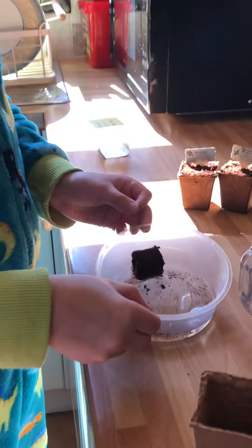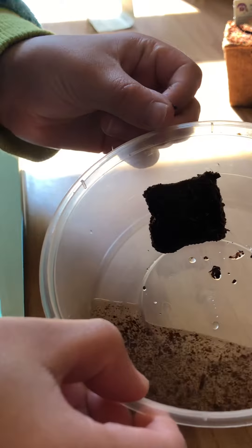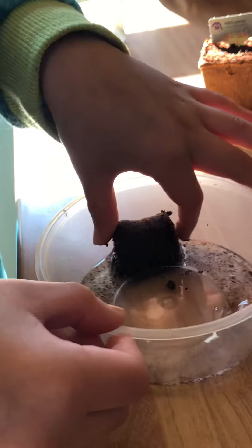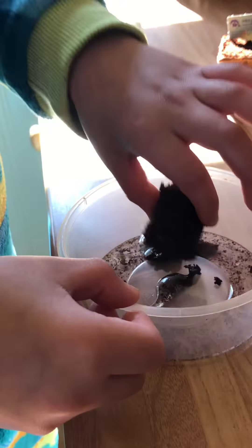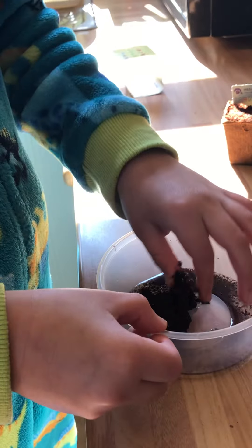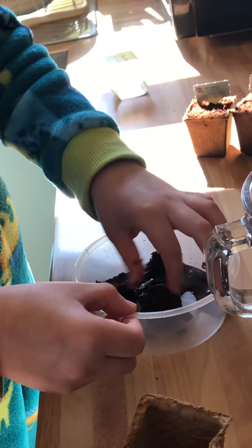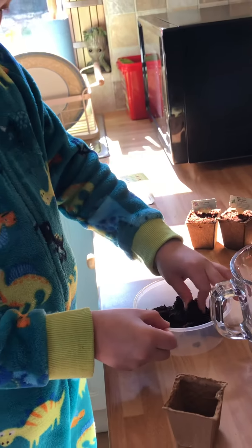Pull it about and watch as it expands — look at that! Now you have to mix it about while that's happening, and then hopefully it'll start to crumble. Then you just have to mix it about in the water — look at that, disgusting!